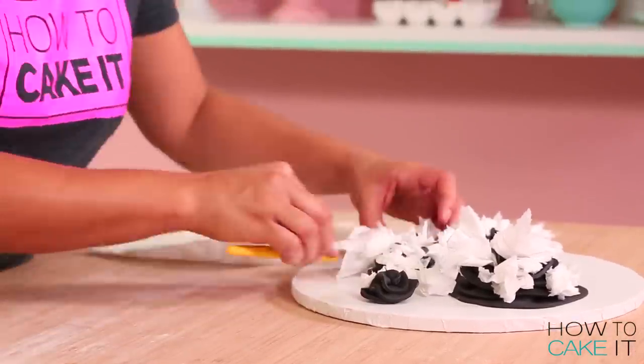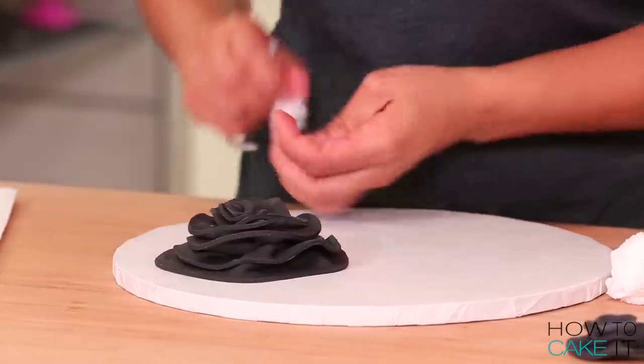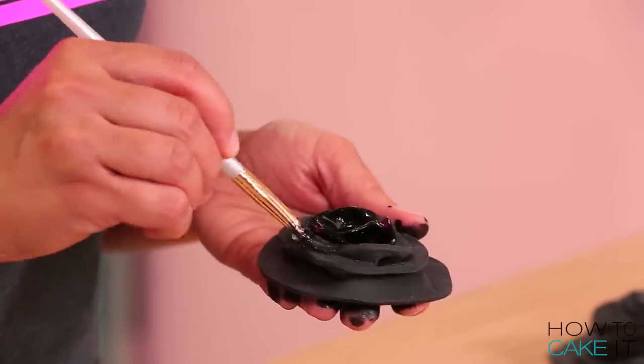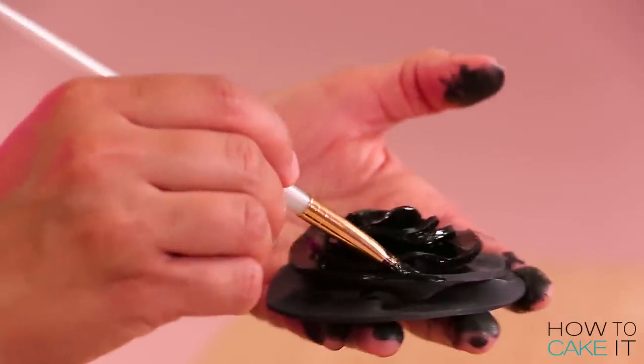Once my flowers are set, I remove the tissue carefully and now I want to paint them to give them that leather look. I mix together some black gel food coloring and food-grade alcohol, and I want the paint to be on the thicker side.